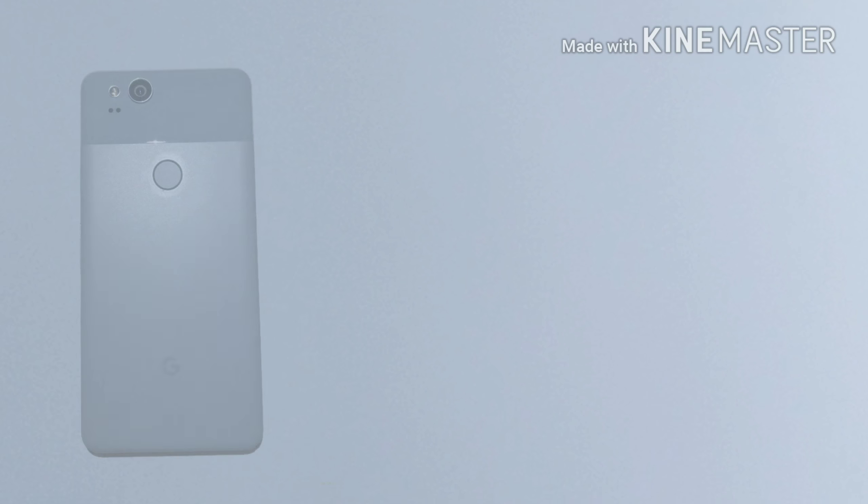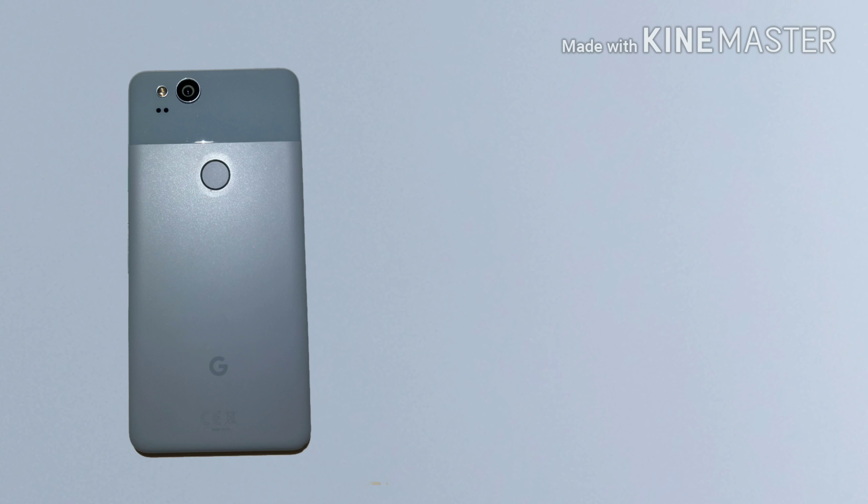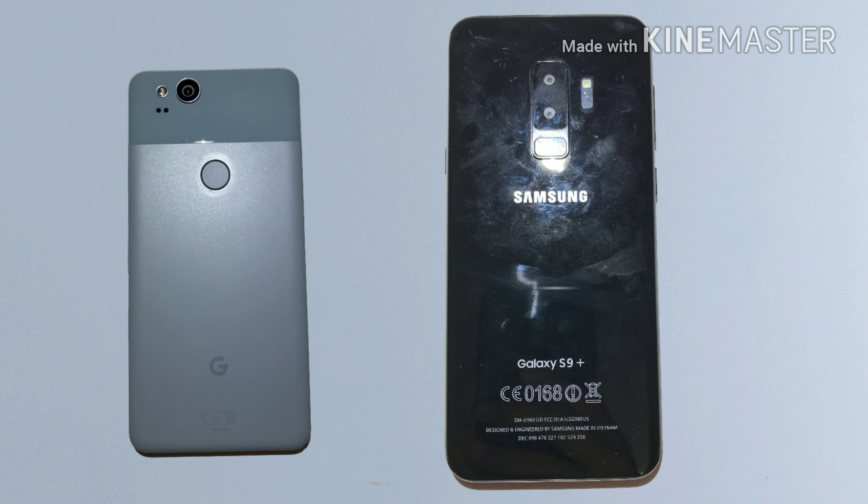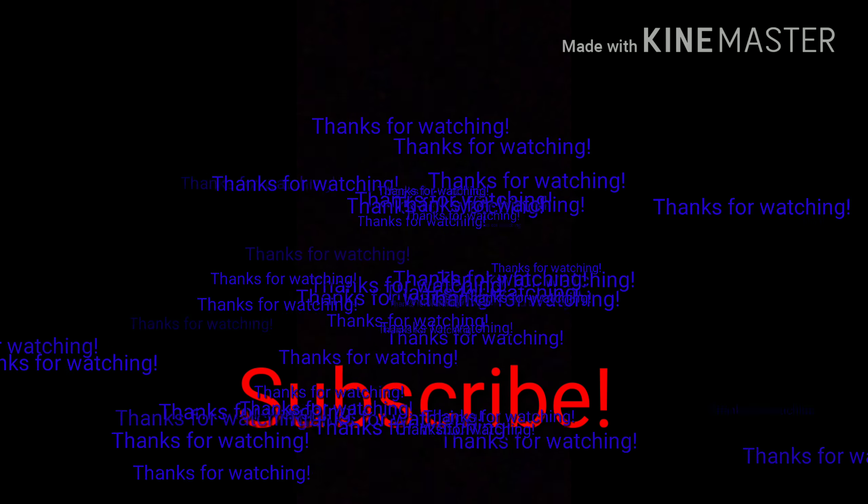So who won? It's pretty obvious — the Google Pixel 2 totally knocked it out of the park. It's an amazing camera and I would recommend it to anyone looking for a good camera on a smartphone. The fake Samsung Galaxy S9 Plus shot some pretty poor quality photos and was overall worse, but you have to expect that from a $120 phone. If you could click the subscribe button, it'd mean a lot — and I'll see you in the next one.